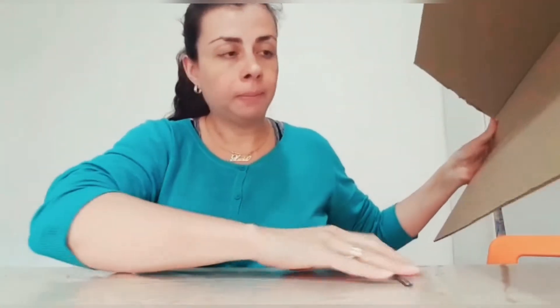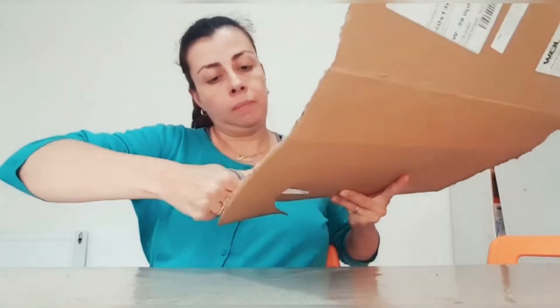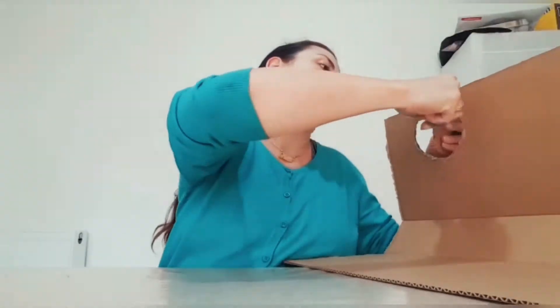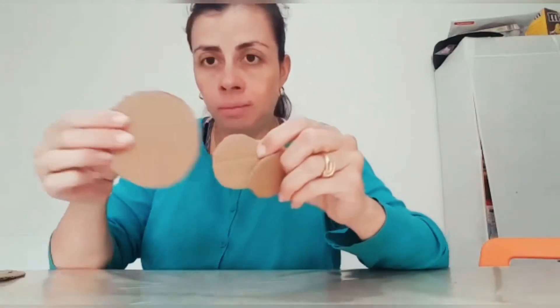The first thing that we need to do is cut two pieces of circles. This is my first circle — you need to do another one. After when you have your both circles, you need to cut another two, but small ones, and a shape like this one.